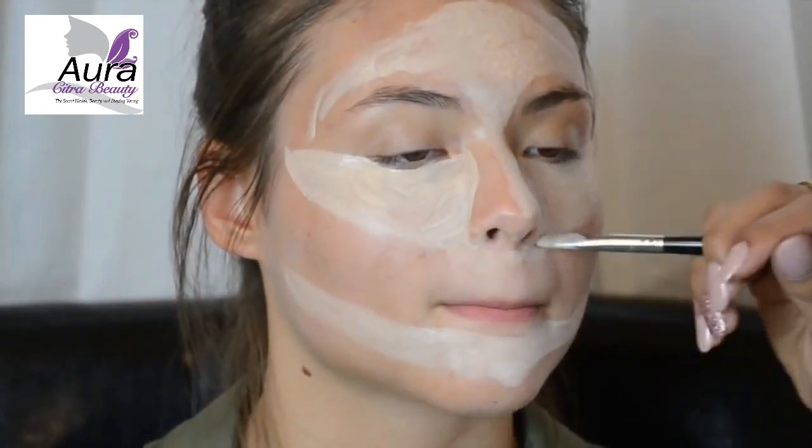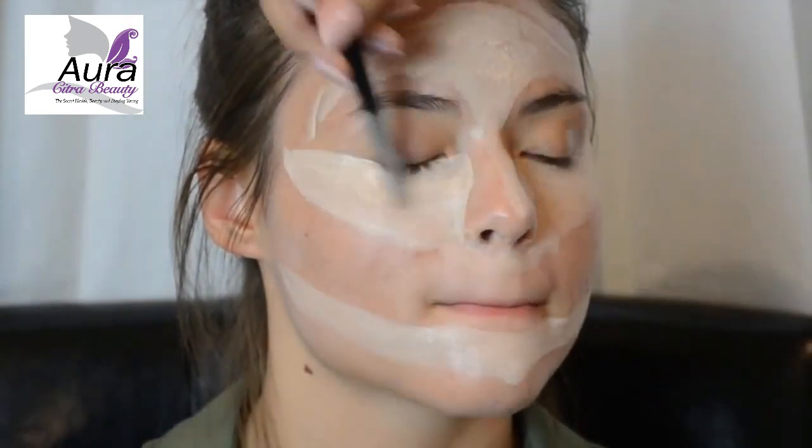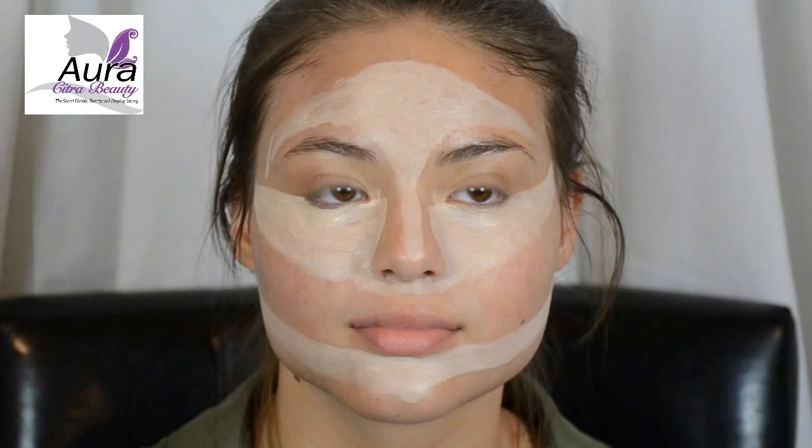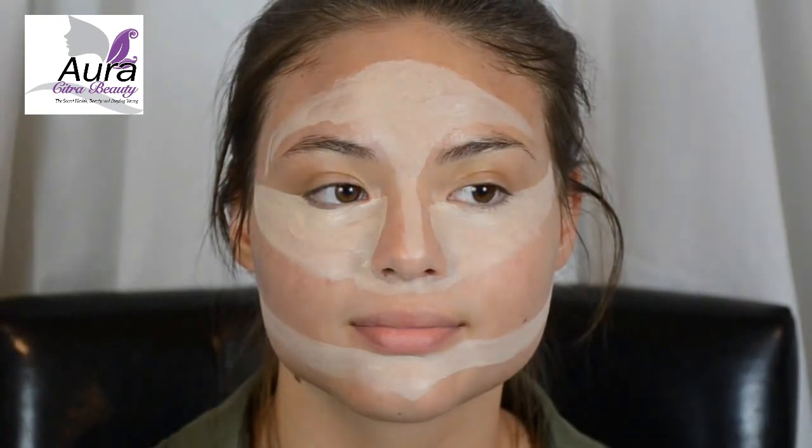Going around the nostrils is going to help diminish any redness in that area. It will look something like this. Bringing your lines closer to the hairline is going to help make the face appear more lifted. Highlighting is all about drawing light to areas of your face that you want to bring out.